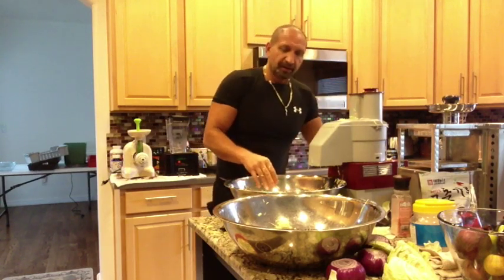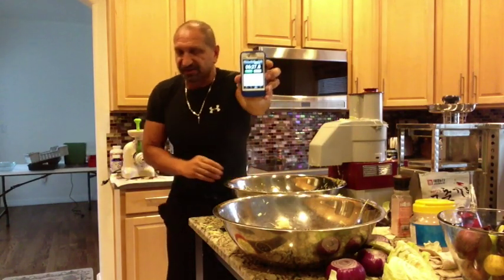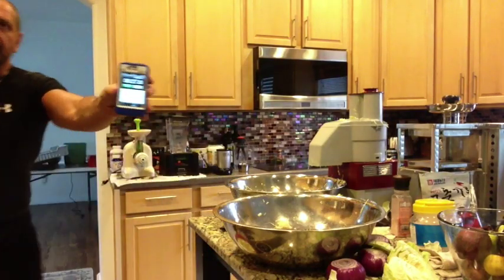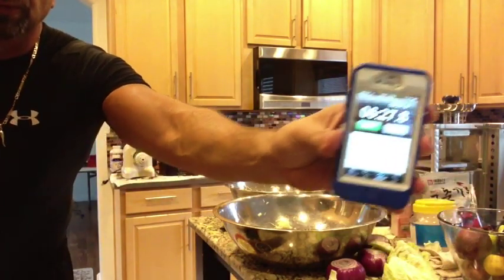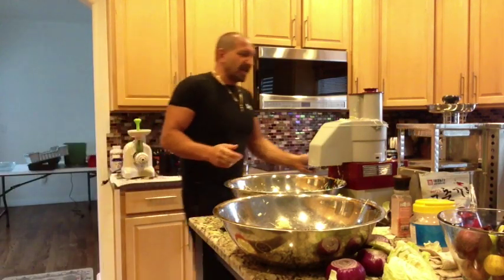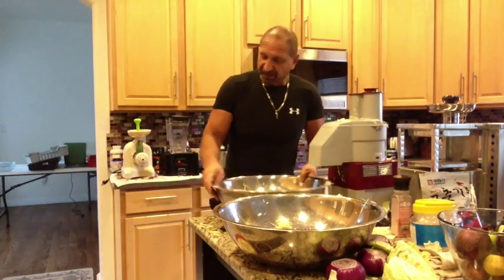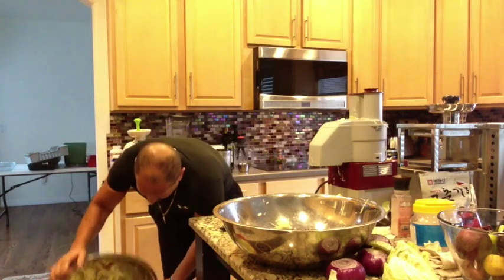We're done. Six minutes and 27 seconds is what it took to do 17 heads of cabbage. That's why I wanted to show you, because this machine is amazing. I want to show you — look at that. So I'll be back with the next segment.